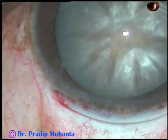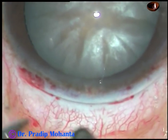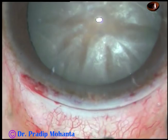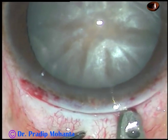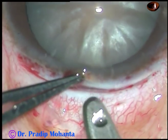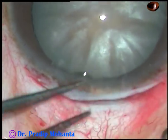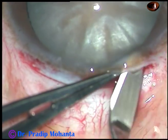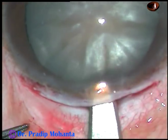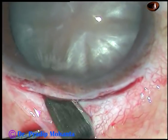The plan is to make a very small tunnel up to 1 mm into clear cornea. A crescent blade is used to make the tunnel. It should be a very nice dissection along one plane — we should not change the plane. This is very easy for beginners. You don't have to make a very large tunnel, just a small tunnel, 1 mm behind and 1 mm in front of the limbus.